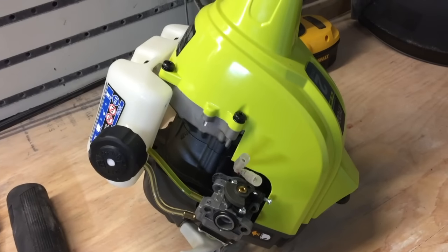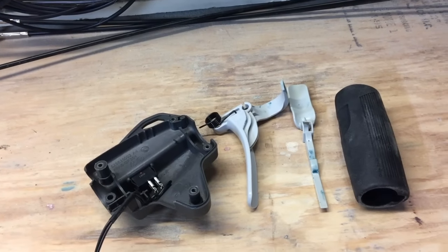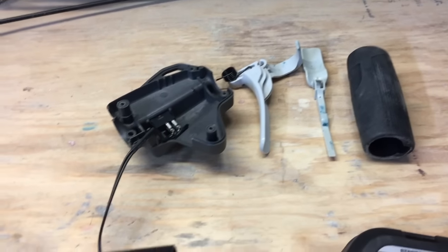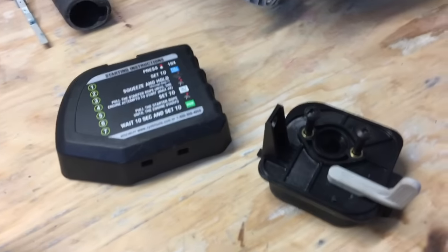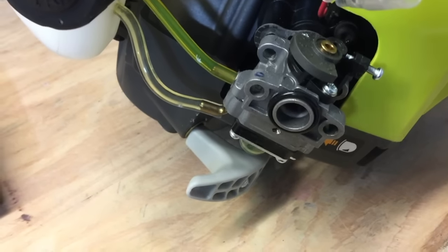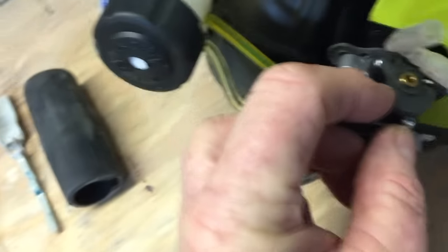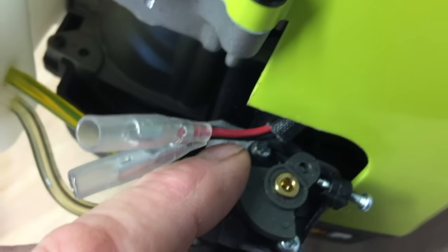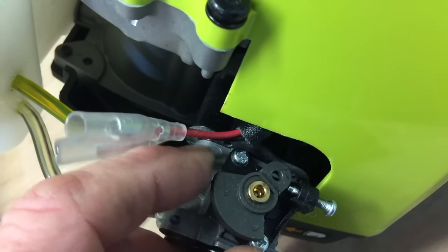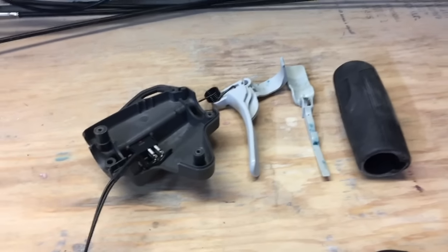This is the Ryobi lawn trimmer and I have removed some components, mainly the switch and the trigger. We're going to discard all those components because it's far too complicated for the job that we need to do. I've taken the cover off the carburetor and you can see here — this is the part that we are going to be interested in. This is the throttle movement here and you can see a little hole there which we are going to put a new part in. Throw all this away, we don't need it.